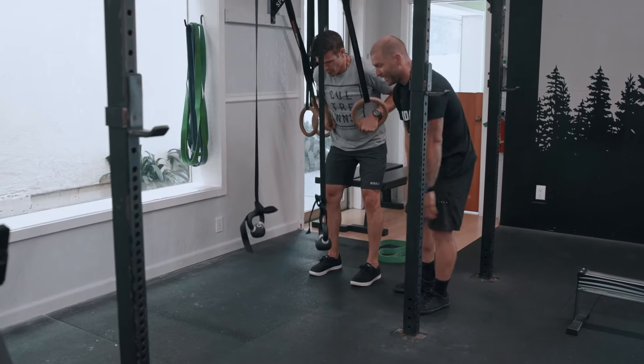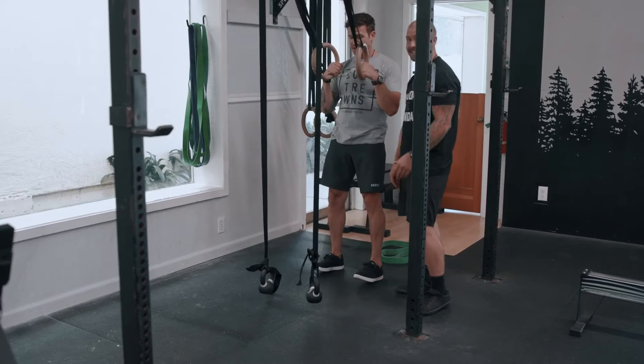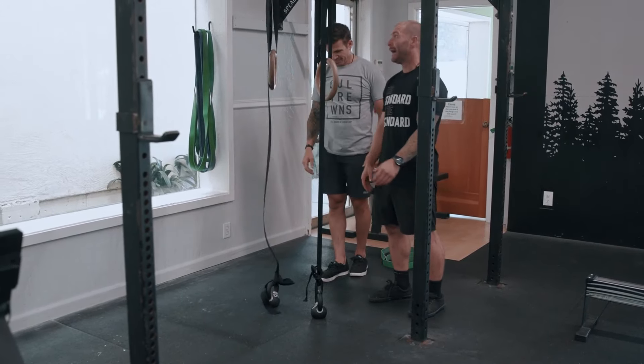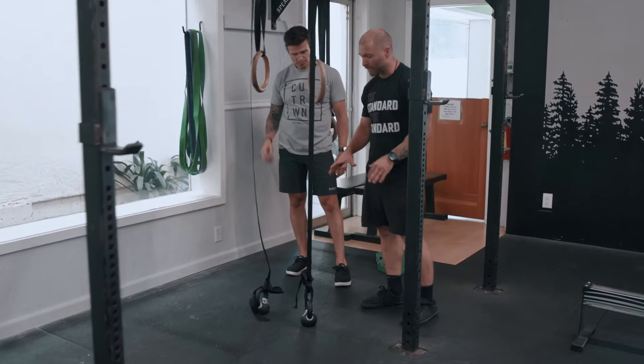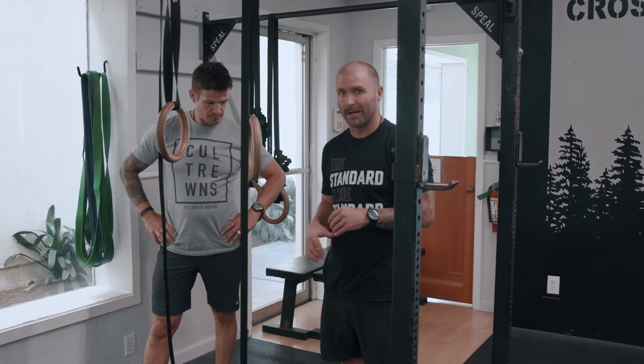The counterweight setup is about nine kilos total. This system is awesome for people who are not going to be doing muscle-ups anytime soon — it still gets them a very similar movement pattern and makes them feel pumped about what's going on.